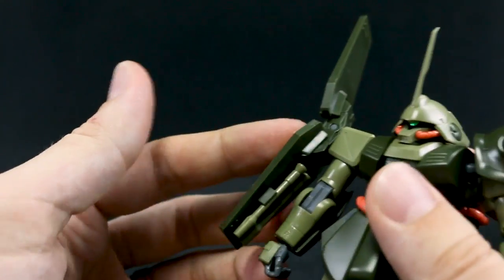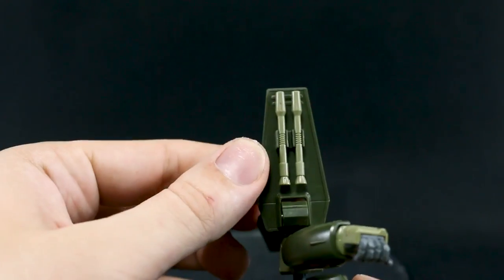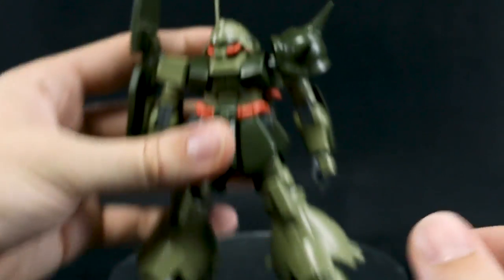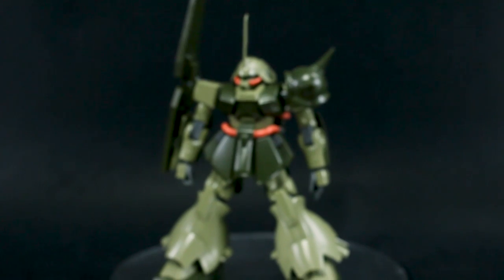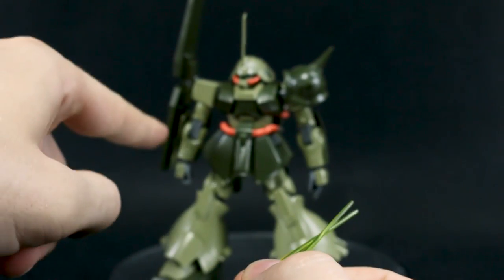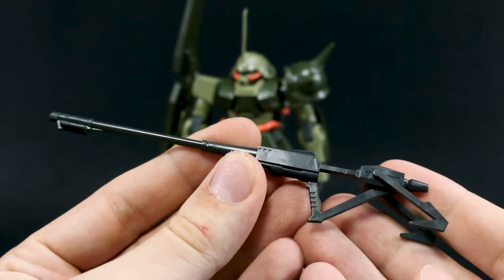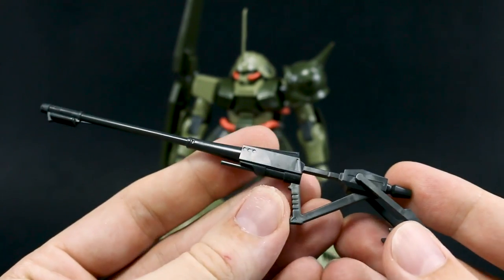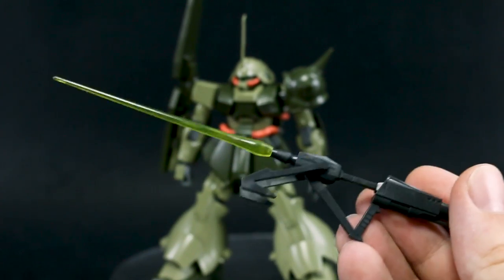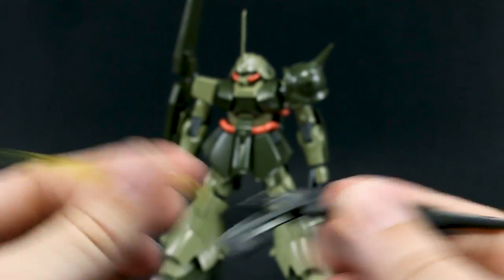I forgot to mention the shoulder shield. That will rotate, and the two halves of the shield can move individually. Underneath there are beam saber handles. We do have two clear yellow beam saber effect parts which can be used with the handles, or also with the Fedayeen rifle. Basically you can insert the beam saber effect into the rifle to make it a beam saber sword weapon.